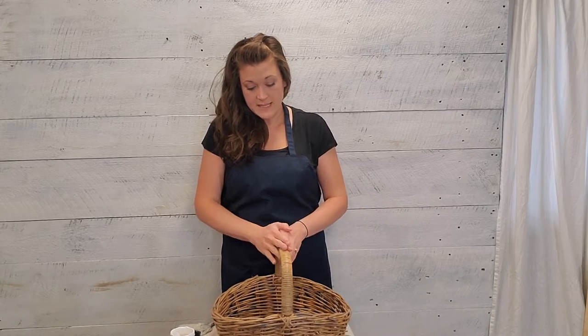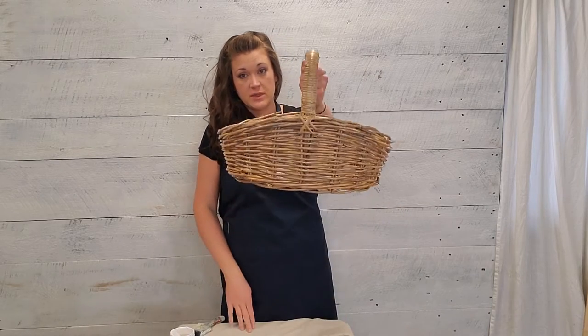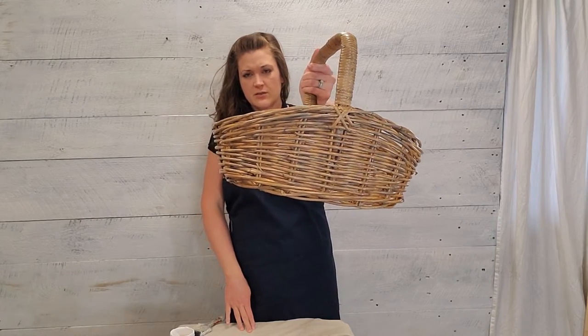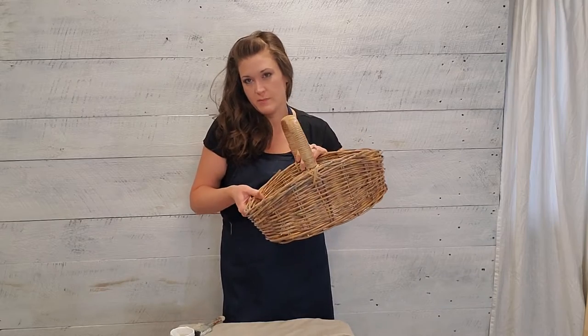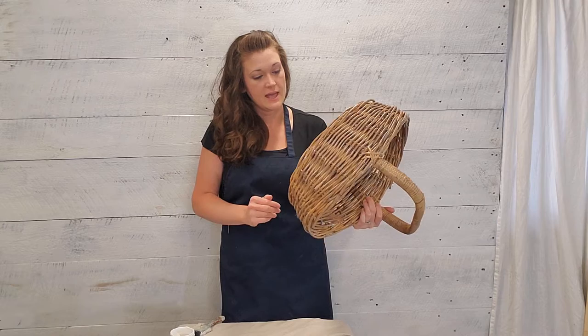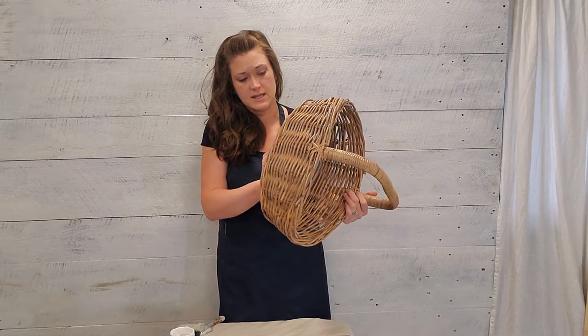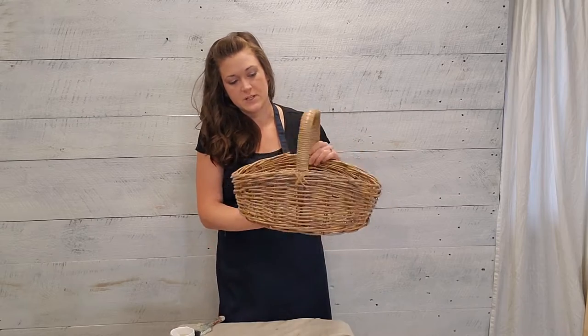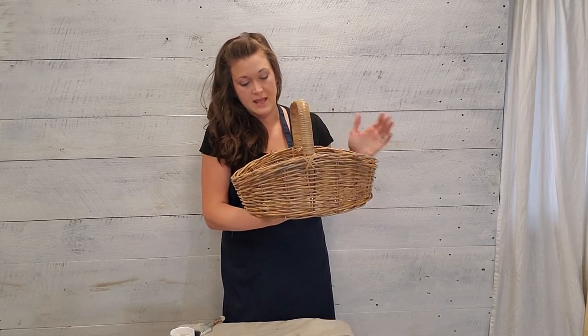I have my basket and it has been sitting drying with the stain and finishing oil on it. It's been sitting out here for about a week in the garage just drying — it was probably dry a little bit before that, but this is the first I've had to get back to it. And it actually looks pretty great the way it is. I like the depth that the stain and finishing oil gave it — it has a lot more character and it looks a lot more aged.